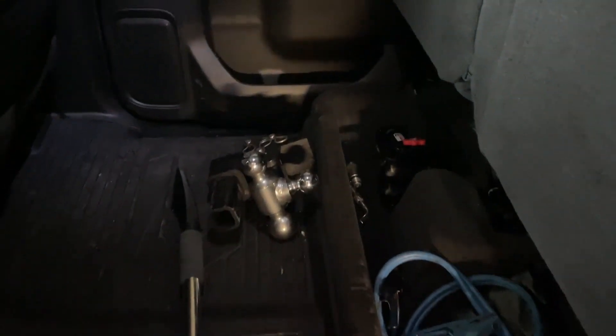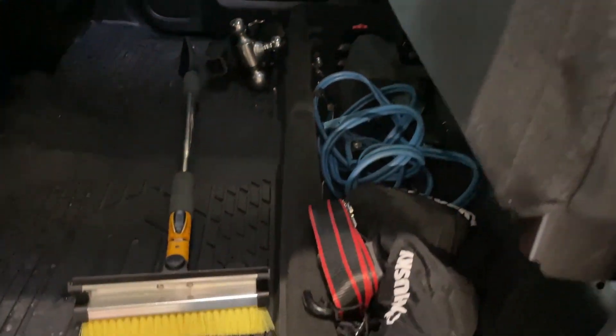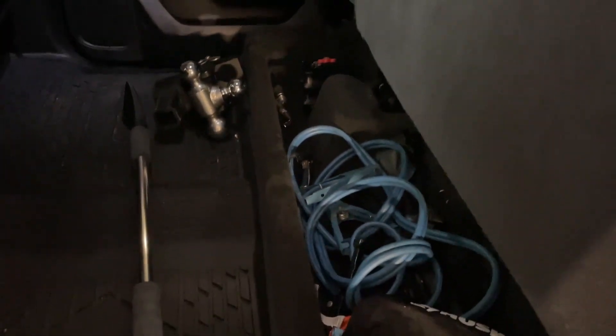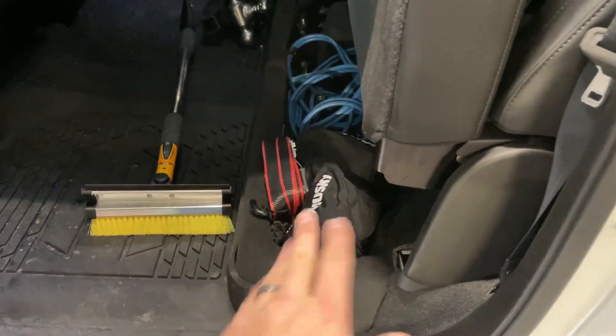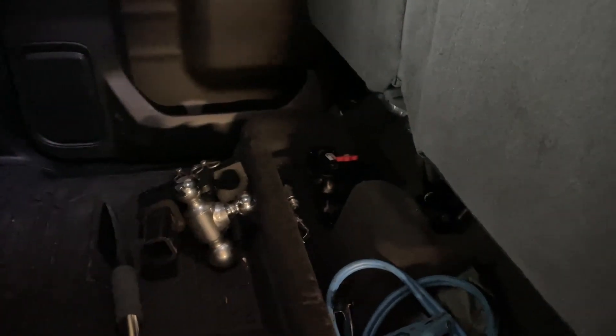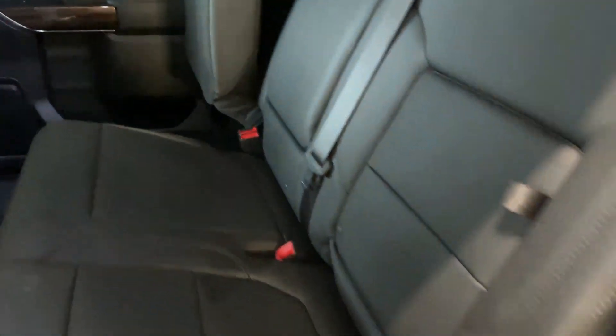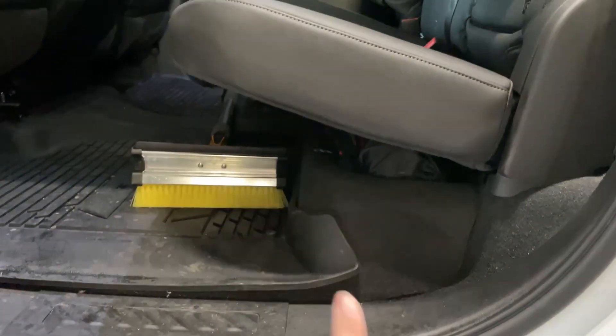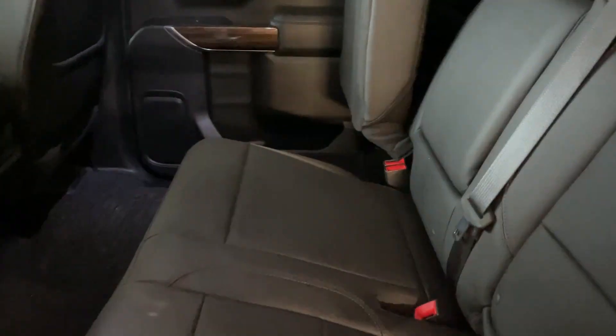These seats flip up super easy, and you can see that GM has made a modest attempt to give you a little bit of storage here. It's okay — it's better than nothing. Without anything, everything would eventually just slide out every time you hit the brakes a little too hard. But it really has a lot more potential for greater storage.